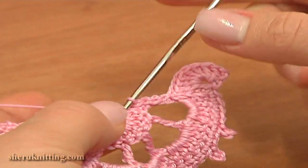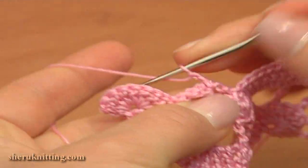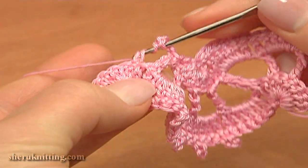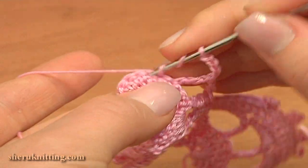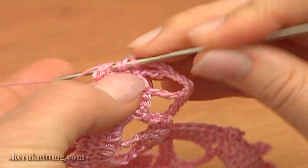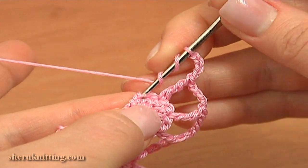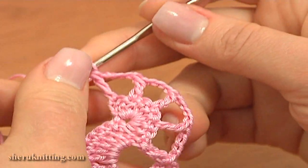Now to continue with the 2nd row, turn the work. Chain 4 for the chain space — 1, 2, 3, 4 — and treble crochet through the 2nd stitch. Skip the first stitch and treble crochet through the 2nd one. Again chain 4 for the chain space and treble crochet through the 2nd stitch. Repeat: 1, 2, 3, 4 chain stitches and treble crochet through the 2nd stitch. Skip this double in the previous row and treble crochet through the 2nd chain stitch. The 2nd row of this 3rd motif is made.